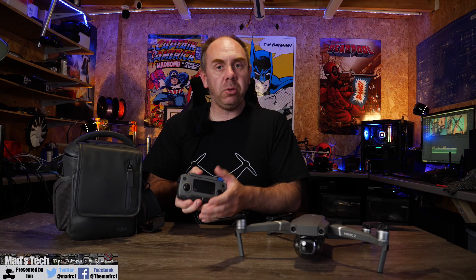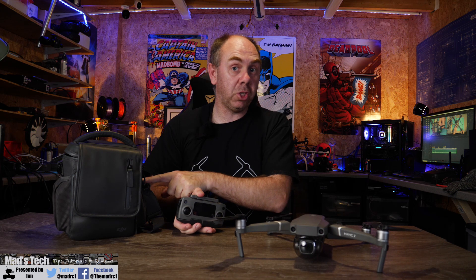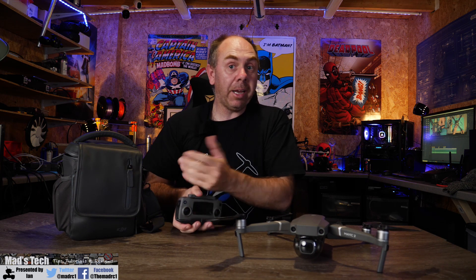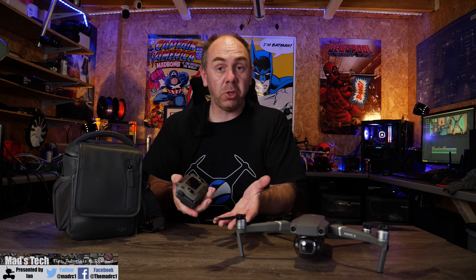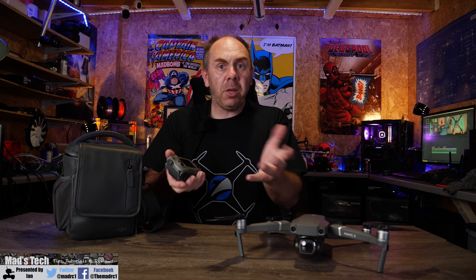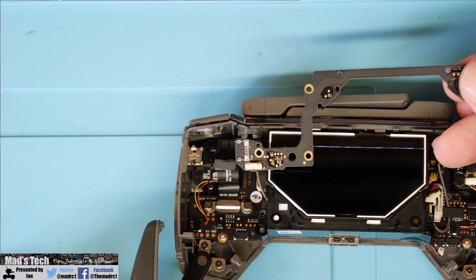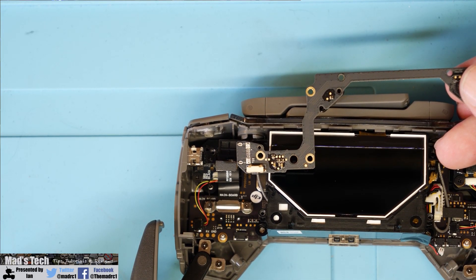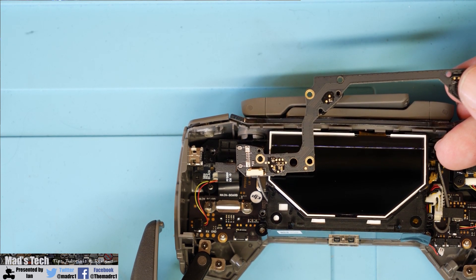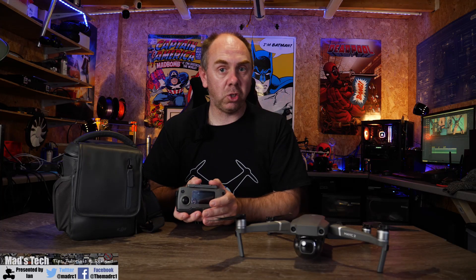I do not know how this happened because my Mavic 2 has been in its bag pretty much since January due to winter as well as lockdown, and it was fine when I put it away, however when I took it out it was just instantly loose and not working. I proceeded to take the remote controller apart and have a look at what was wrong, and in this video I'm going to walk you through the entire process of repairing the USB port on the remote just in case you have damaged yours.